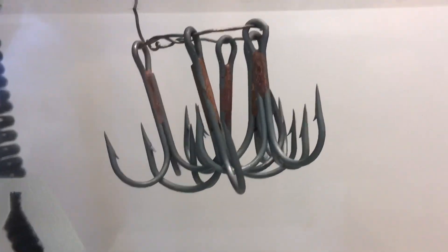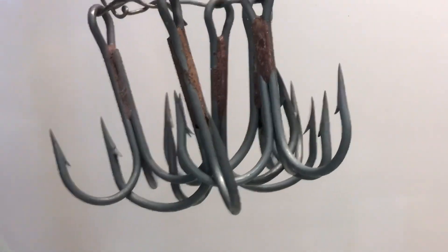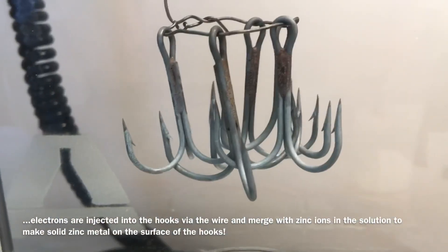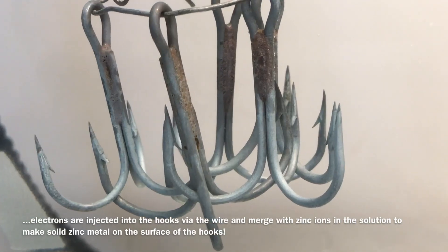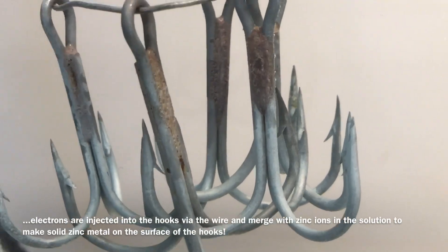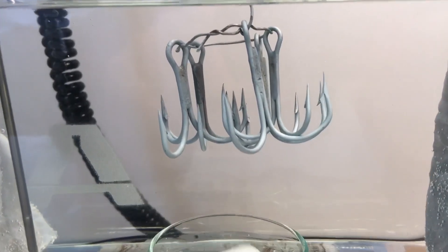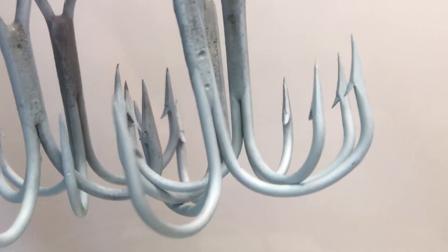Now we've got them all hooked up in the electroplating solution. After 10 minutes of growth, or galvanization of your fishing hooks, you can see how the zinc is attaching everywhere.